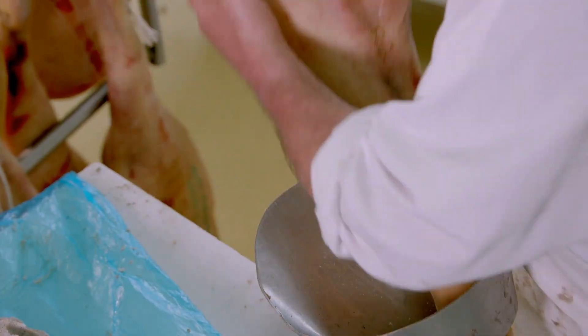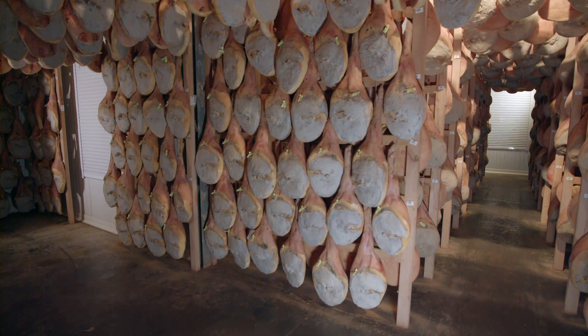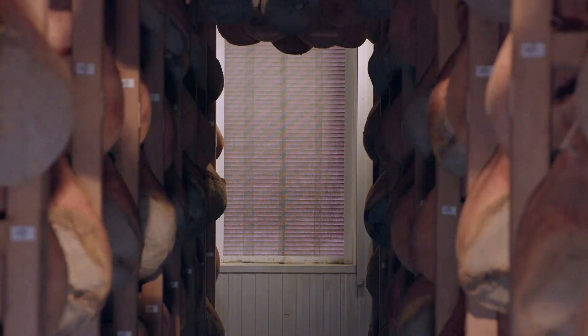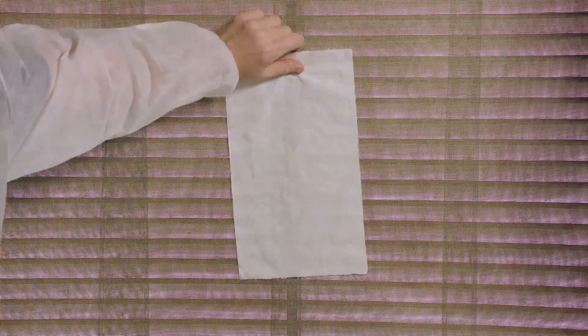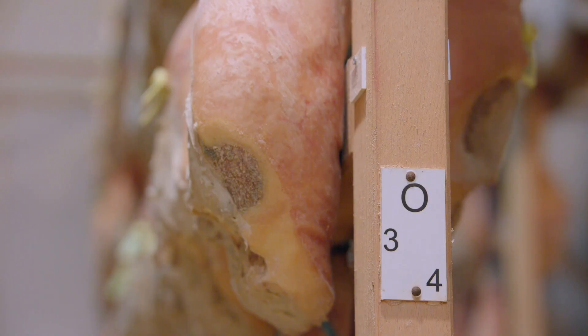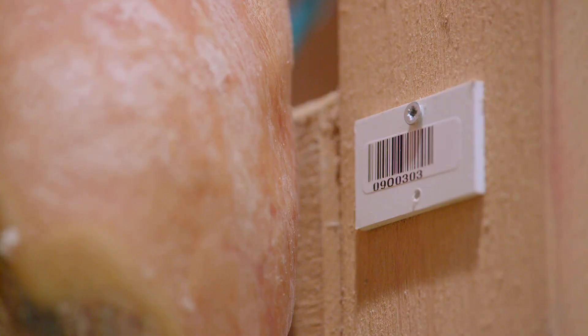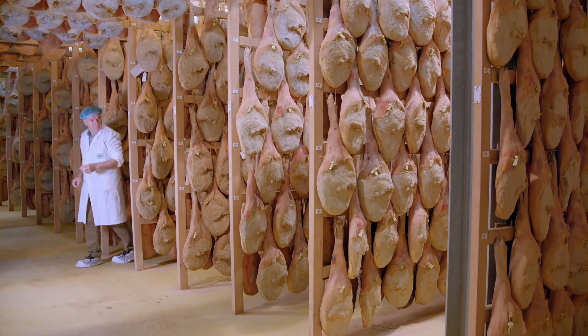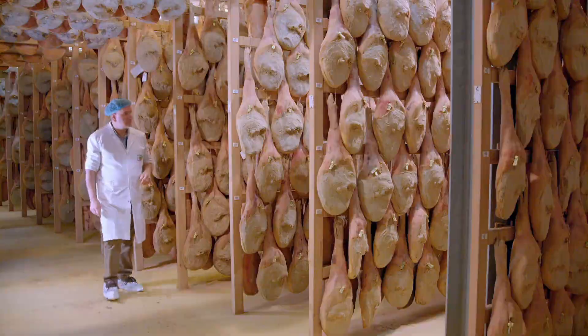The ham now goes into a second drying room, which dries the ham in the open air, taking advantage of the geographic location. A warm southern wind from Spain and humid air from the Atlantic Ocean to the west blow into the room through windows. Nature does all the work — humans merely regulate the airflow and humidity by raising or lowering the blinds. In this room, the ham hangs from a wooden rack rather than a stainless steel one, because wood absorbs excess humidity and transfers moisture to the meat if the air gets too dry.